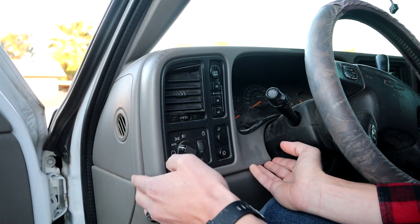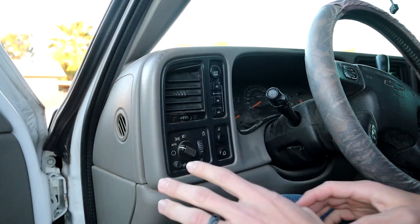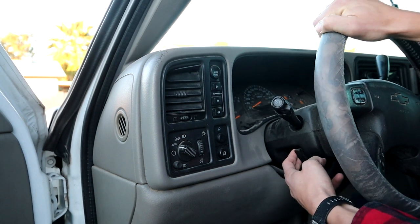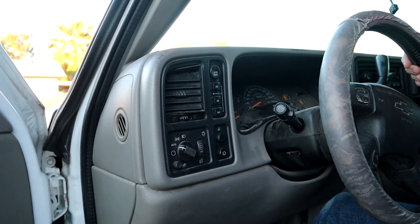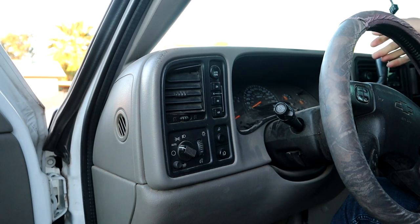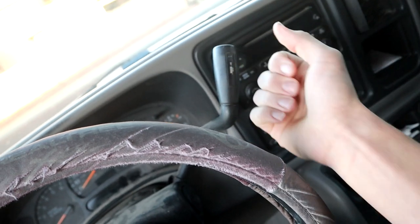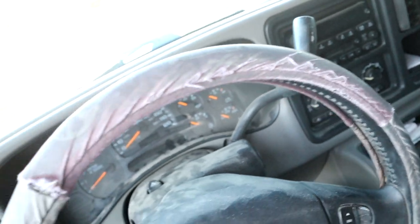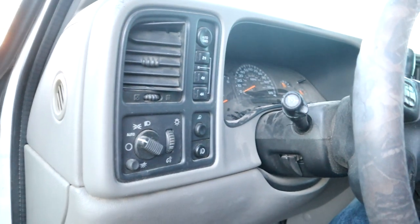You're going to want to pull it out from the bottom — there are just clips all in behind this. You're going to have to move your steering wheel: pull the little lever and move it down. Turn the key and move this thing all the way down so it's out of the way. Then once you pull it out you can put it back into park. Go ahead and pull this cover off.